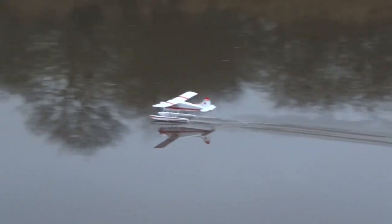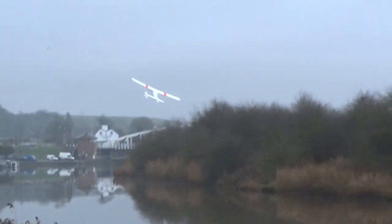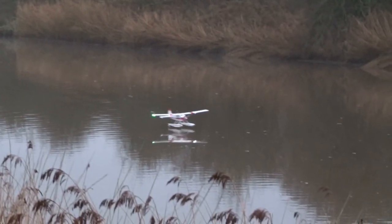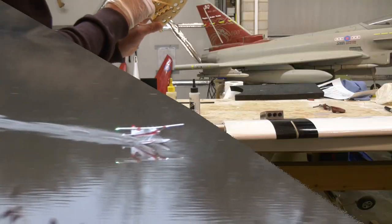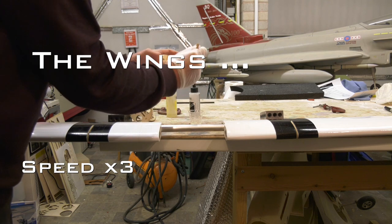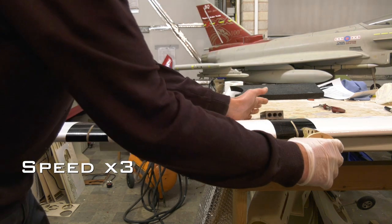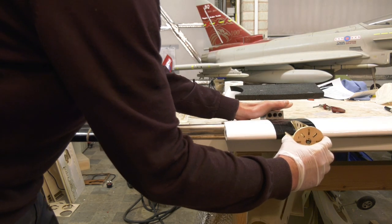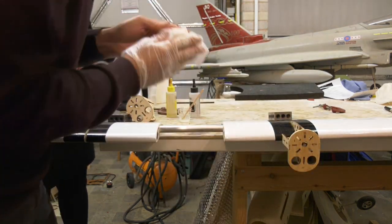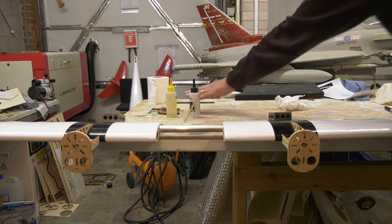This is going to replace my elderly de Havilland Beaver on both floats and wheels. The build starts with the motor nacelles, which the instructions suggest should be glued with thin CA, but I elected to use slow epoxy and then clamped both firewalls to a board to ensure alignment.